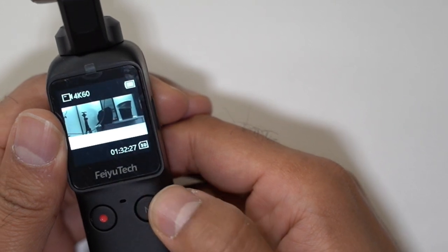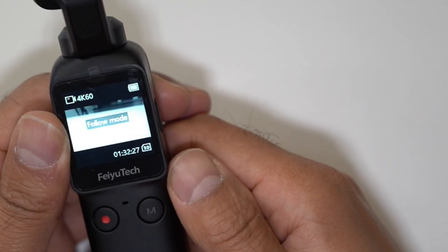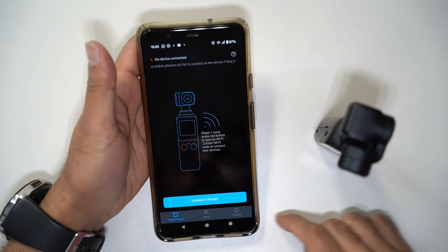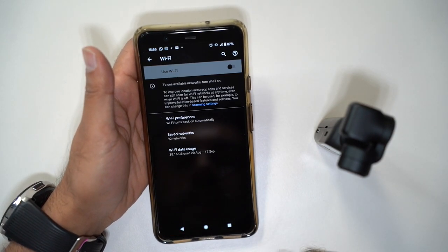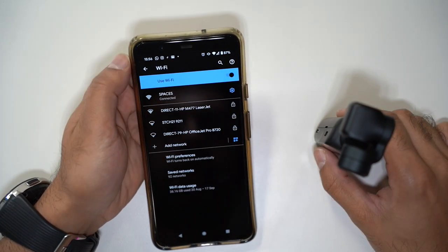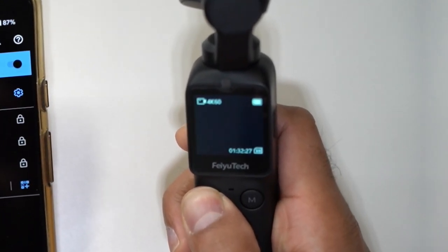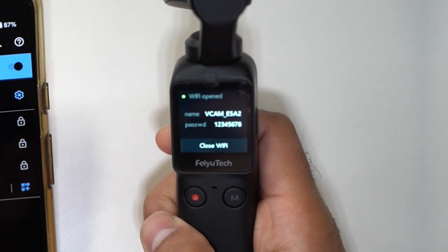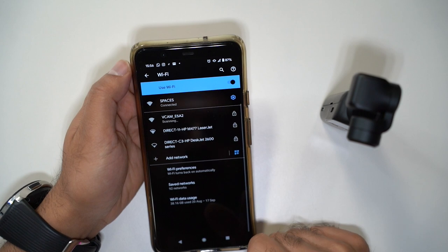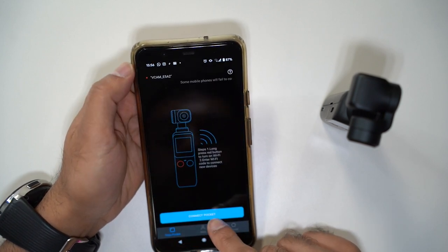Likewise, if you press the M button, you'll be able to cycle through those different modes a lot quicker. If you double tap this, you can re-center the gimbal. Now the last thing I want to show you is how to connect this to the Pocket. You download the Feiyu Cam app, turn on the Wi-Fi, and to get the Wi-Fi to show up you hold down the shoot button. Then you'll see the Wi-Fi code appear on there, which starts with v-cam. It's now connected. Then you go back, hit connect pocket, and there you have it.